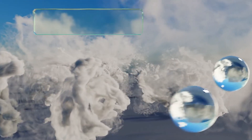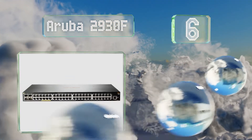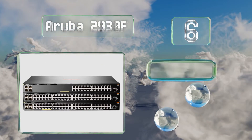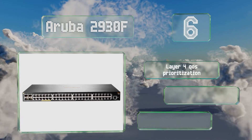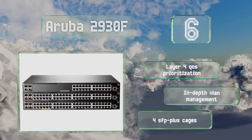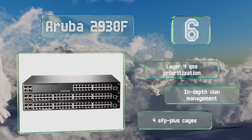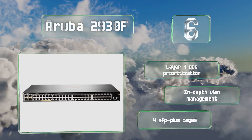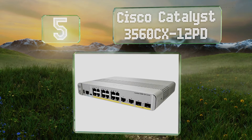Moving up to number six, the Aruba 2930F is one of HP's most talked-about releases, and this 24-port model should handle medium-scale LANs without an issue. It uses the company's proprietary ClearPass interface, which gives administrators straightforward control over security and customization. It features Layer 4 Quality of Service prioritization, in-depth VLAN management, and four SFP+ cages.